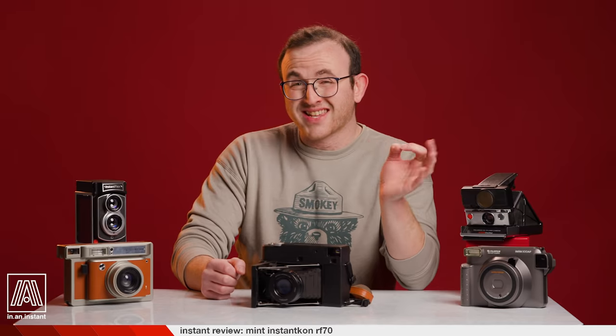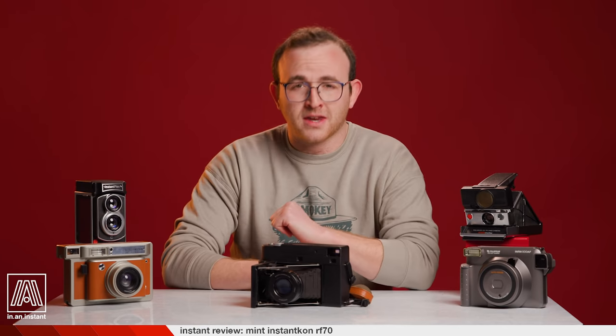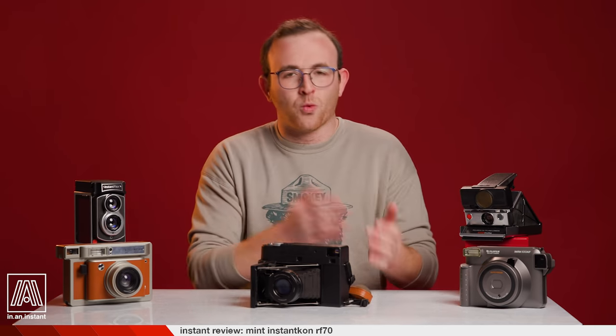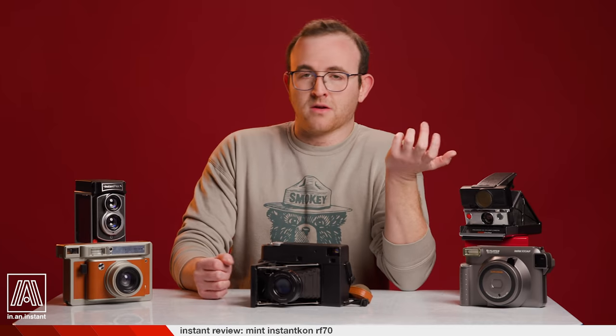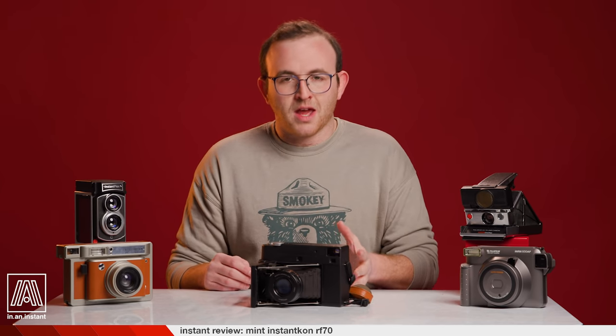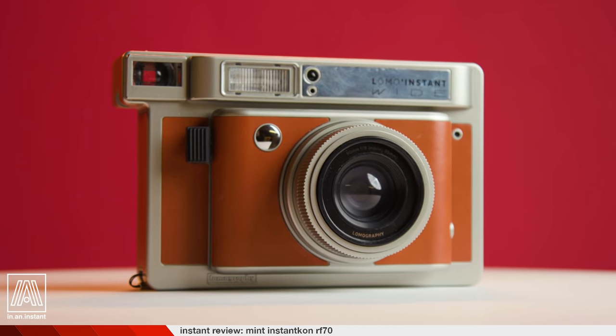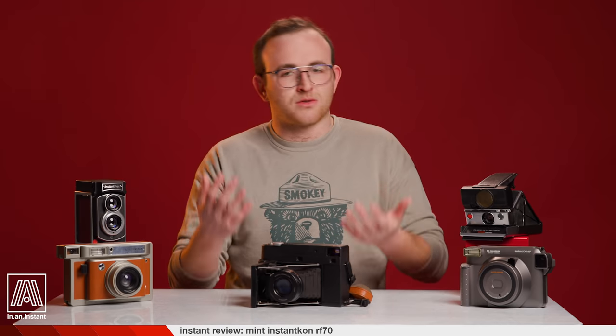One of the initial reasons that the RF-70 draws a lot of lusting, thirsty eyes is that it is filling a massive hole in the industry. Fuji notoriously does not and will not produce higher-end camera bodies for the wide format, or any format. They make point-and-shoots. On only some of their cameras can you even turn off the flash. The Lomo Instant Wide does add more flexibility, but there was still basically no camera in any format that could compare to the SX-70 in its form factor and premium design.